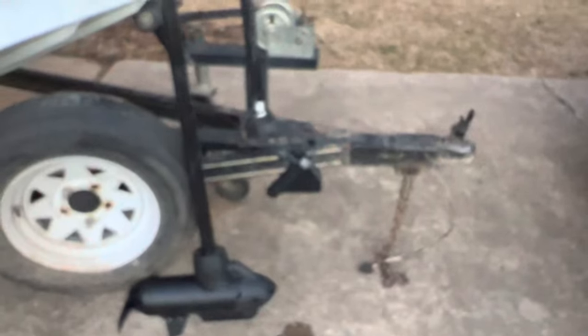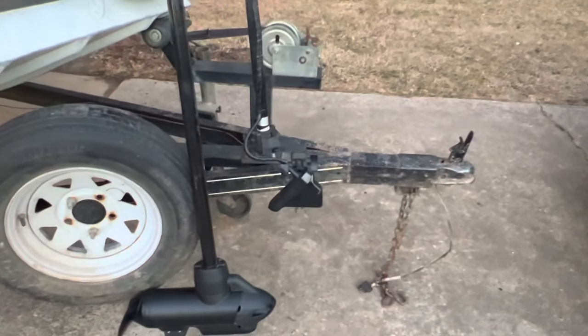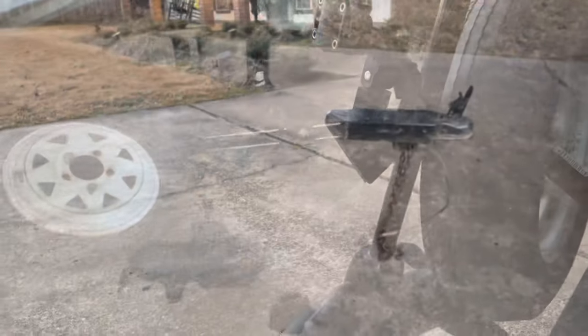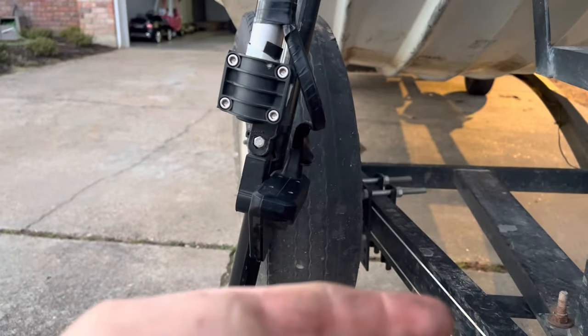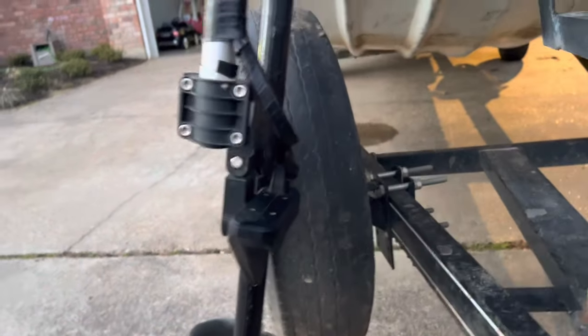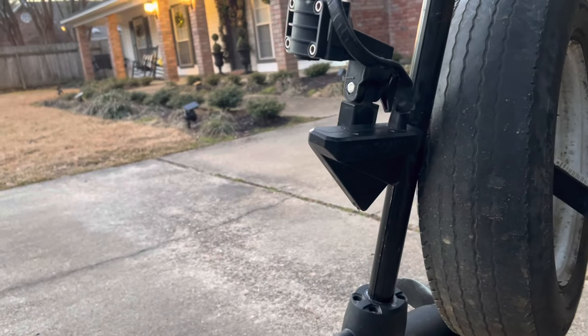Now this is where it can get a little tricky — you're going to have to work with me on this. The camera's just not wanting to focus, so I'm going to stop the video and set up a shot where it's on the port side. Here's the front of the boat. This is the left side, or the port side, and the transducer is on the left side, or the port side.